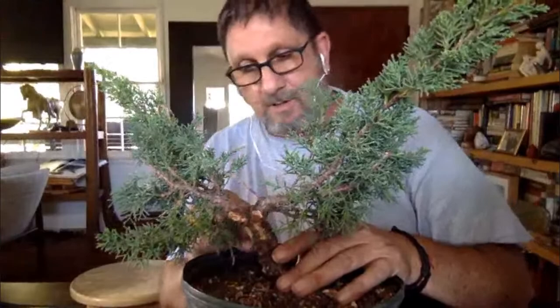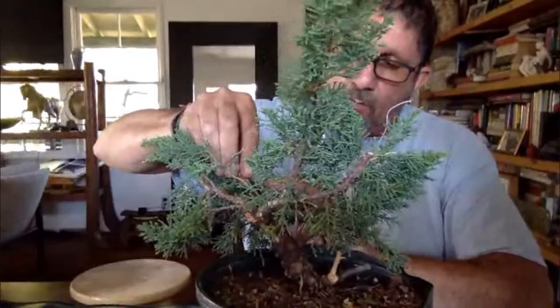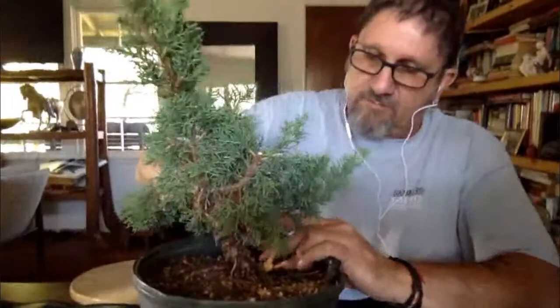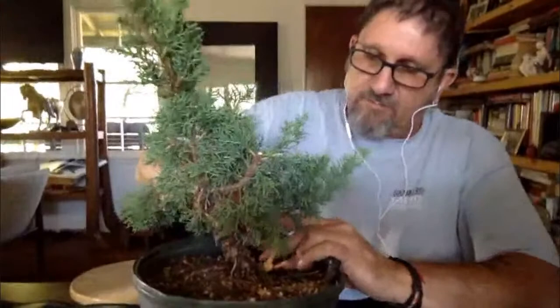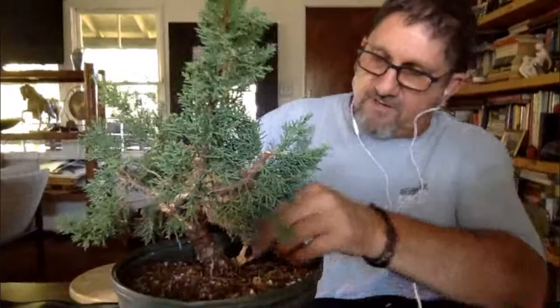For bonsai, we use a lot of different trees — there are more trees we can use than we can't. One thing I caution people is to use trees that will grow in your area. If you live in the Palmdale or Lancaster area, you probably don't want to grow Japanese maples. Maples aren't very happy with most Southern California weather. But there's pines, junipers, olives, bougainvilleas, pyracanthas, elms, trident maples, oaks, boxwood — a whole plethora of trees we can use.